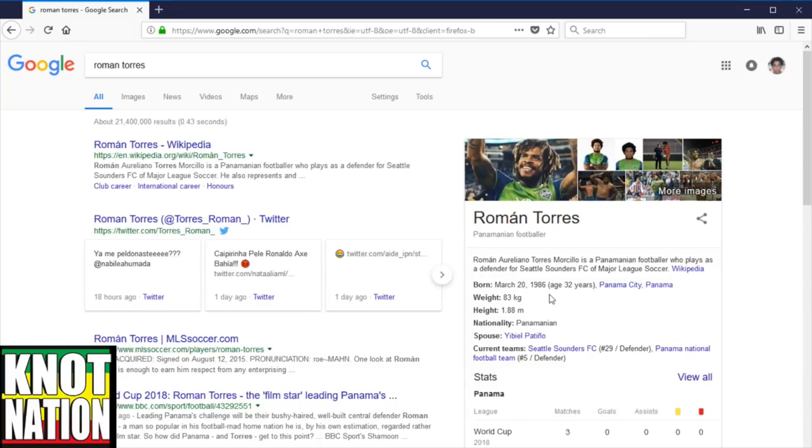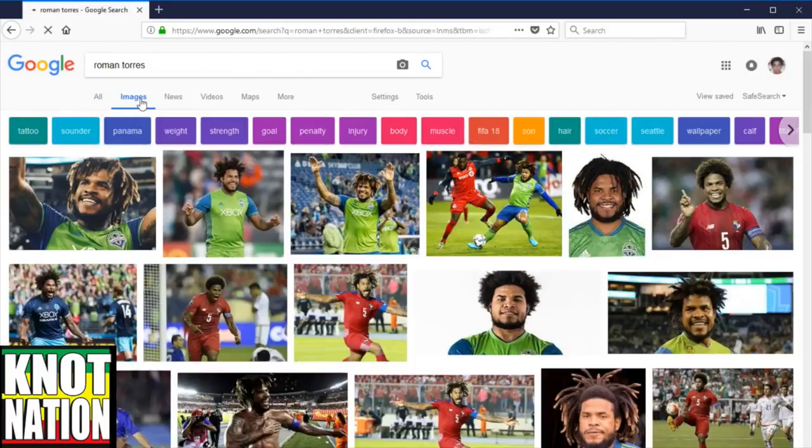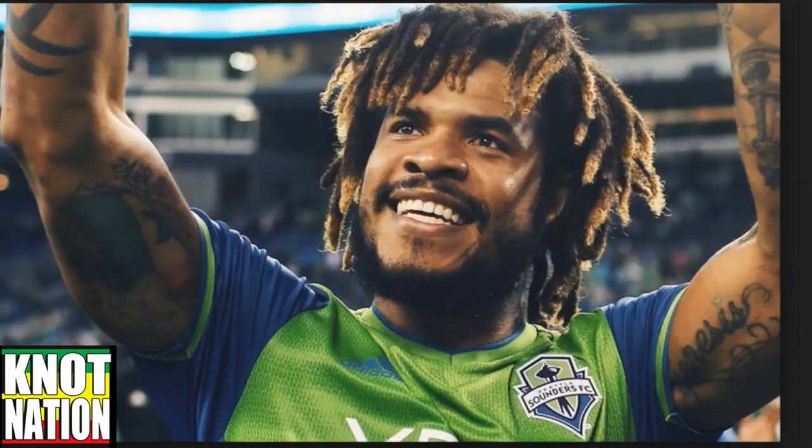Today we're actually looking into his locks. Roman Torres is a Panamanian footballer who plays defender for Seattle Sounders FC of Major League Soccer, born March 20th, 1986, age 32, Panama City, Panama. He's definitely got some real cool dreads — it reminds me of Goldilocks TV, GLTV dreads, if you haven't seen his channel.